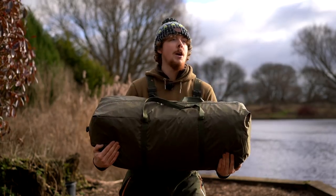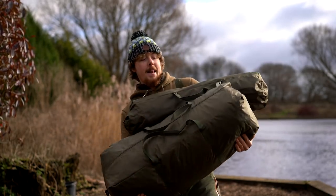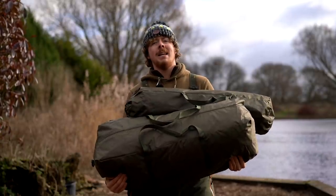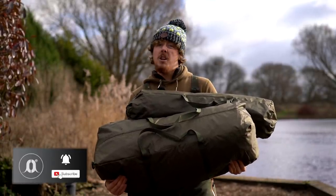Just over 18 kilos, it's quite heavy. Chuck another just under two kilos on top for the skullcap, just over 20 kilos for all this, so it's not really for a cheeky overnighter.